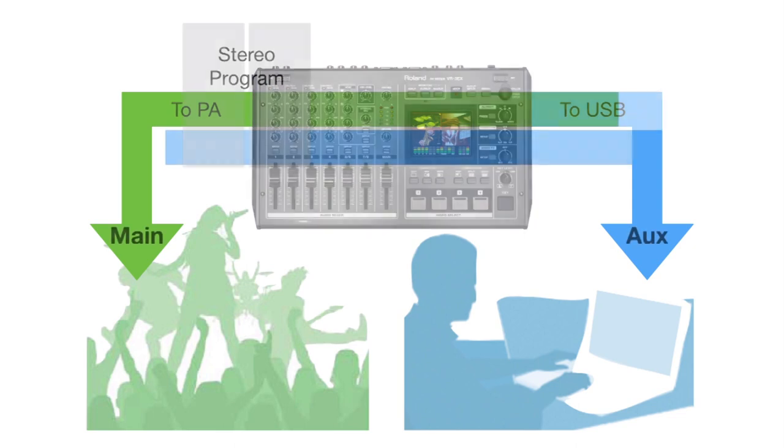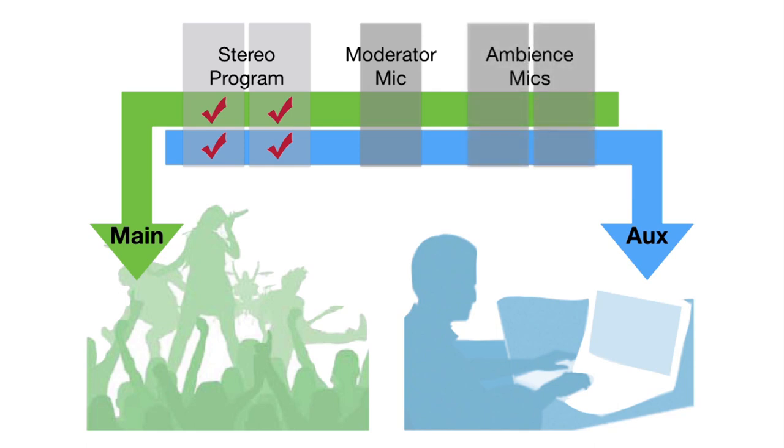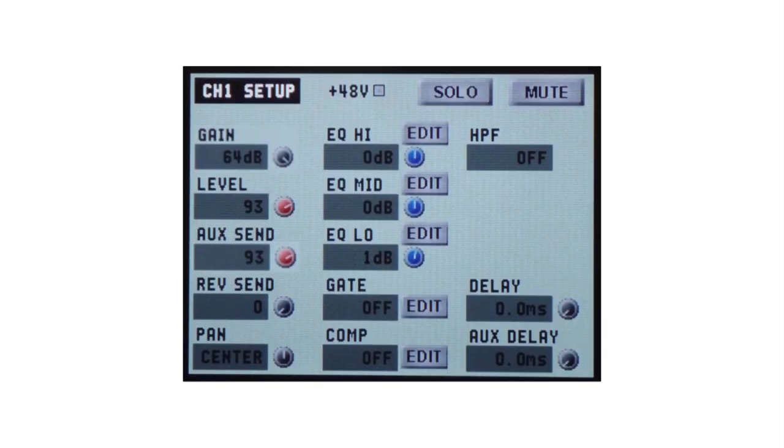You will be sending audio to the PA system as well as to the USB for streaming. But these are very different audiences and you will want to address the online audience a little differently. Maybe you have a moderator keeping your online audience updated, or would like to have some ambience mics to give them a sense of the space. Now you can have these sources mixed into the USB stream without also sending them to the PA.